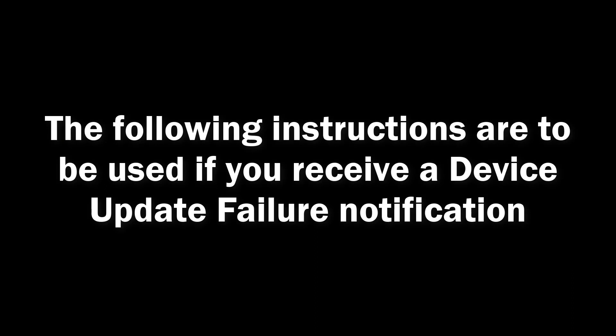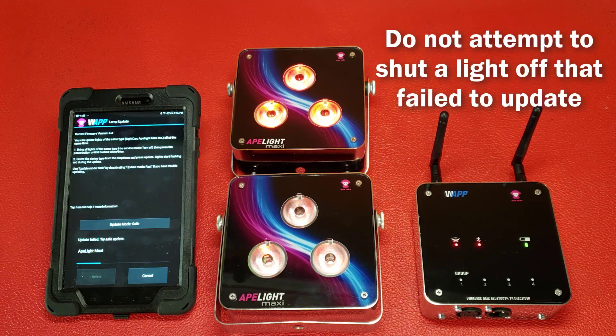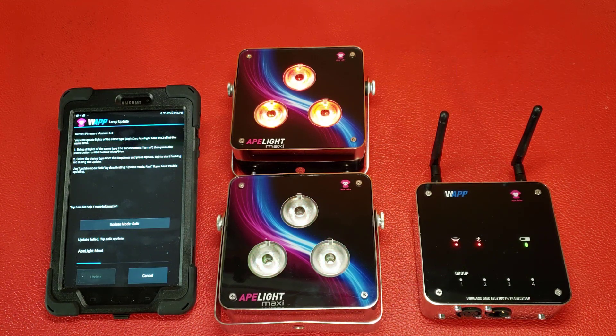The following instructions are to be used if you receive a Device Update Failure Notification. Occasionally, the update will fail as indicated by a slow flashing red status on any of the uplights and the app will indicate that the update failed. If the device has failed to update, you will not be able to shut the light off from its slow red blinking status. It's looking for firmware which must be installed successfully.